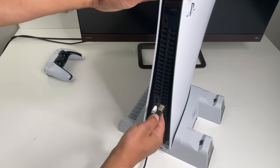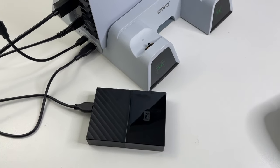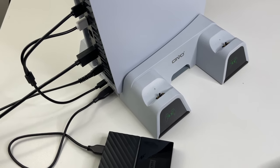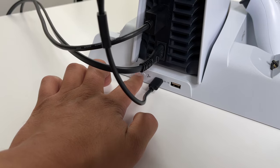The stand gets power using the two-in-one USB-C cable that you plug into the back of the PS5. The downside is that you're going to take up all the usable USB slots on the back — that's normally where you'd plug in external hard drives. However, there is a USB-C output on the stand itself so you could utilize that.